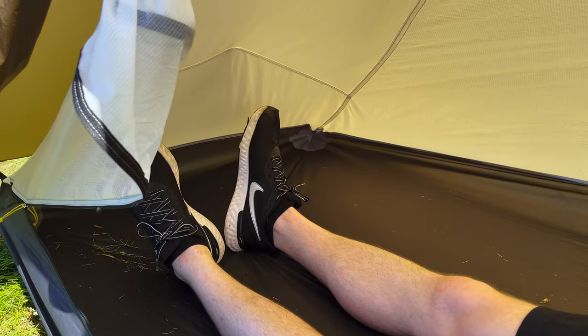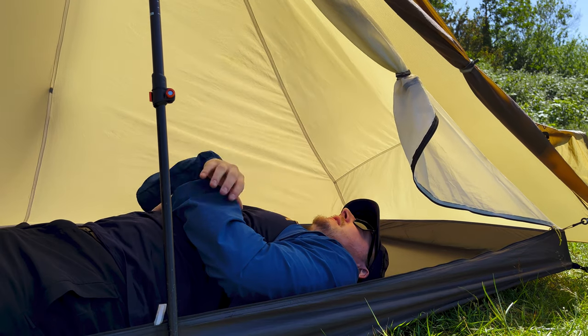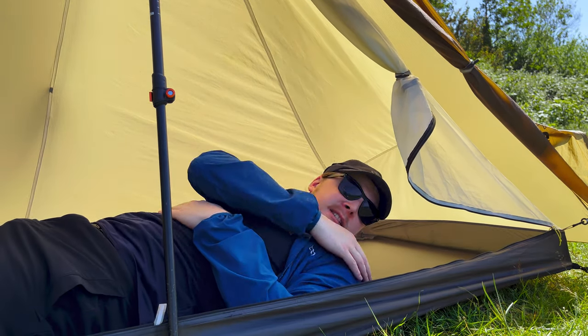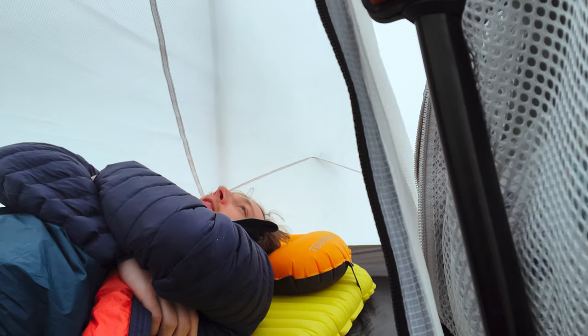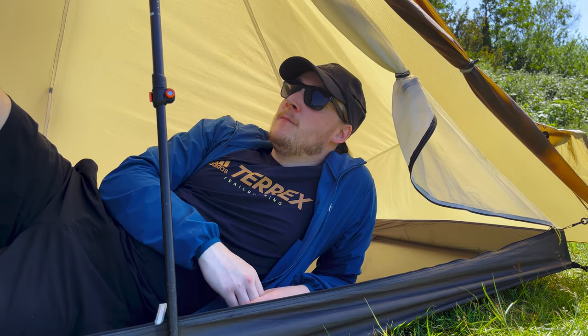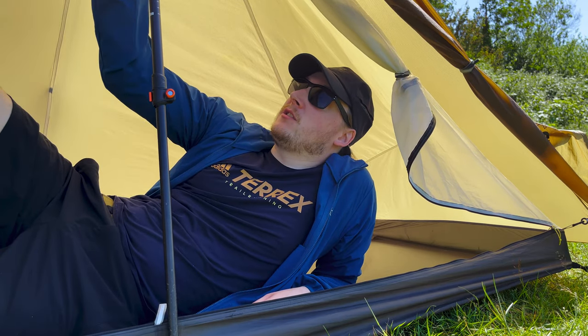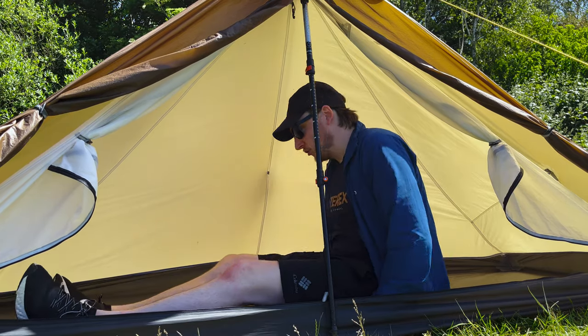Being five-eight, if I lie down I've got bags of room ahead of me and spare room down towards the feet end as well. There's no material sagging — though obviously on my mat I'll be lifted slightly. That said, it is a reason why you want to take a little bit of time learning the setup and getting it right, because if it's not set up properly — if the guy lines aren't correctly pegged out — this tent really does sag, so it's worth taking the time.